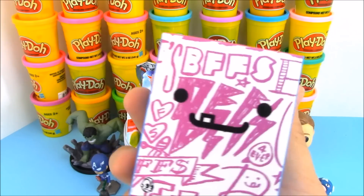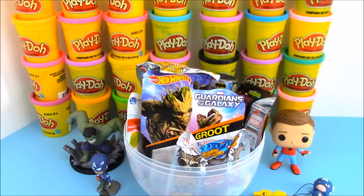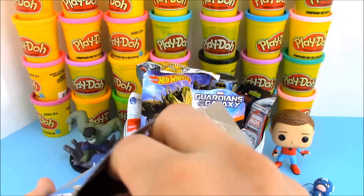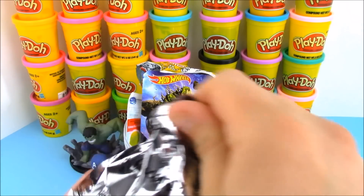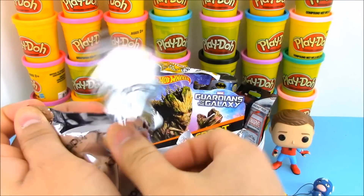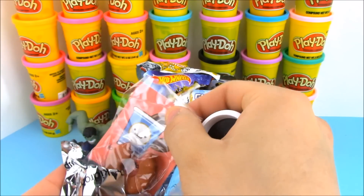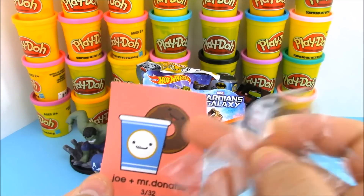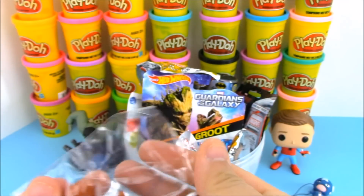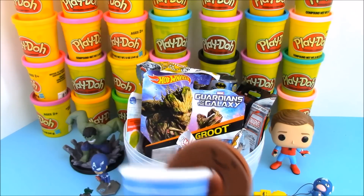I have not opened up one of these blind bag boxes in a long time. It's BFFs — and these BFFs are so cool. You get kind of two toys in one. These came out a long time ago and they're really cool. Let's see what BFFs we got today. It looks like we have a cup of coffee — that's the happy one. And it looks like we have a donut. It's Joe and Mr. Donut Tatsu. The donut has X's on the eyes. We just put these two together and there we are — a cup of Joe and a donut.